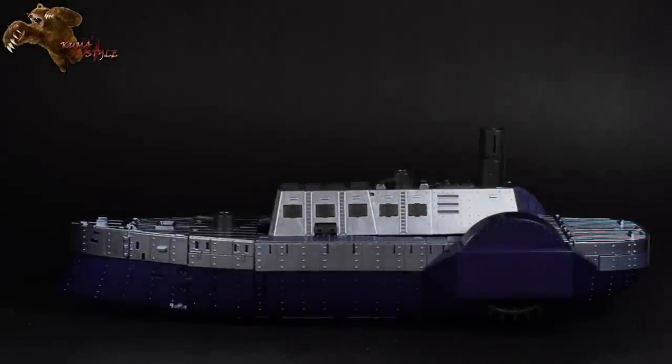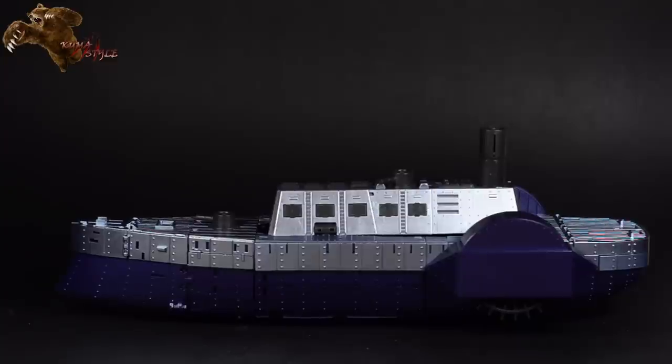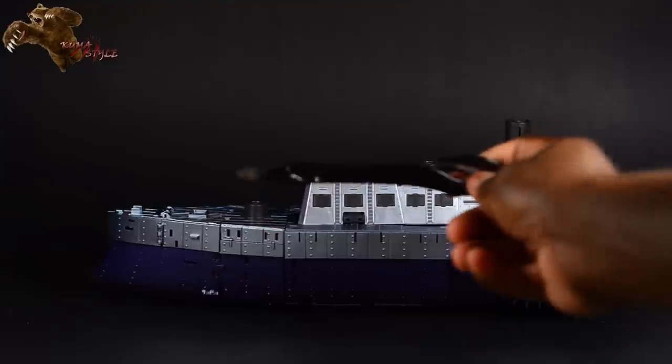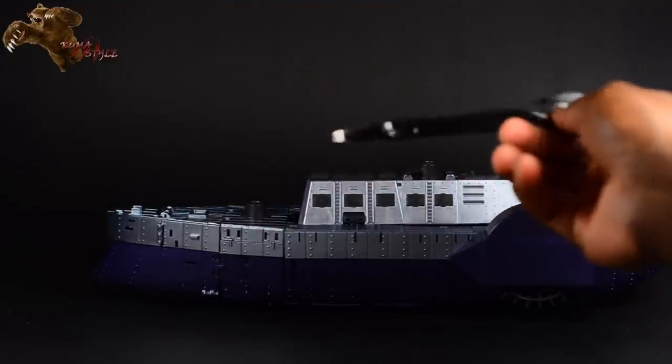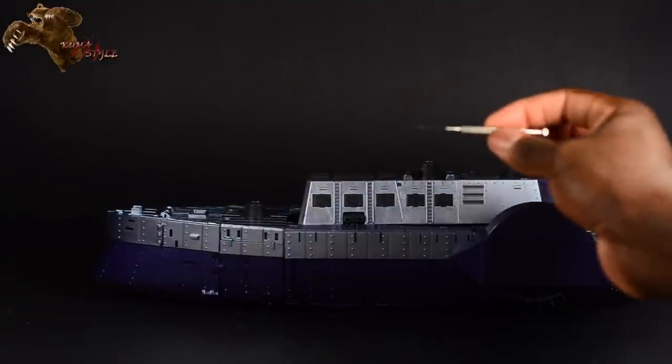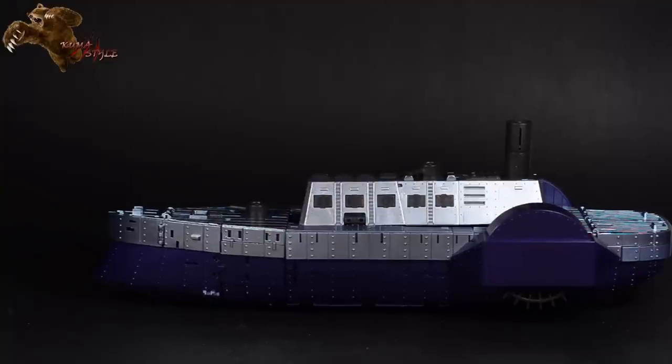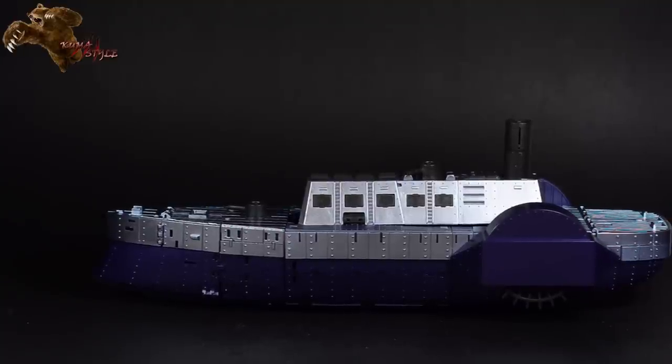Now we're getting to the fun stuff — transforming Cyclops into robot mode. Fair warning: this toy does have quite a few tabs that do a great job of locking everything into place and giving it that seamless, sturdy aesthetic in boat mode, but they are a pain when it comes to transforming. I recommend having a tool on hand — even a small flathead screwdriver — to get under tight crevices without damaging the plastic. It's still finicky even after going through it many times.